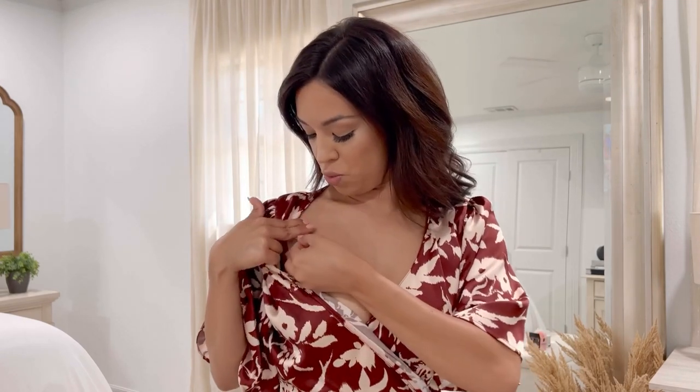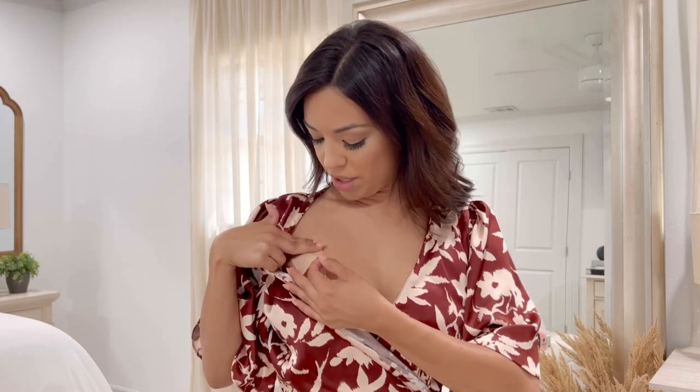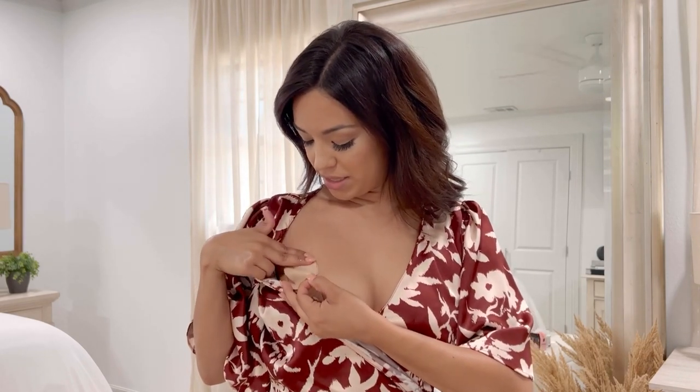Pull that corner slightly, and then the same process — you're going to want to pull downward nice and slow. And again, no irritation, no redness whatsoever. And that's it, guys.